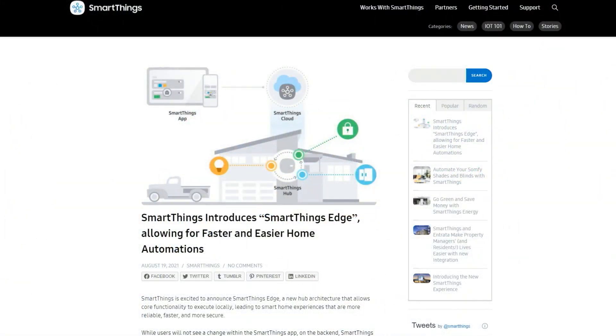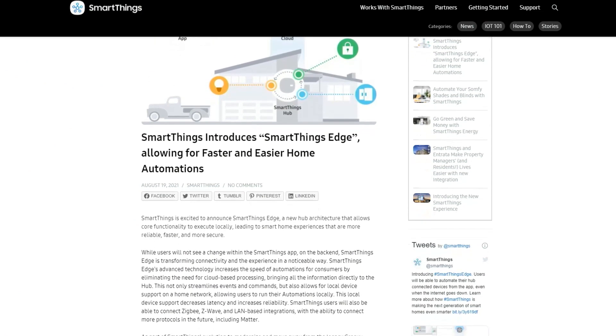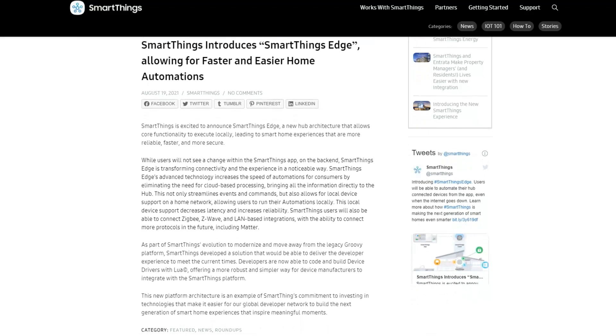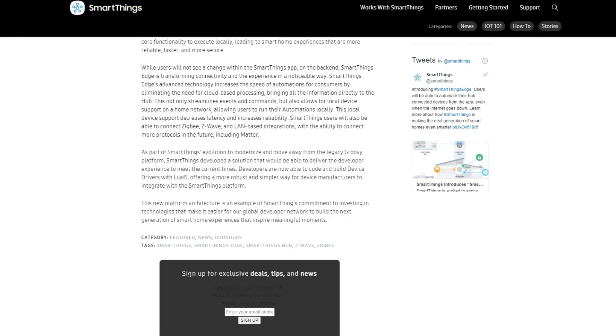And so this is going to be exactly that — a way to use the SmartThings Edge Hub with different devices. I am really excited about this. This is going to have me getting a SmartThings Hub for sure, because I want to see what's possible with it.